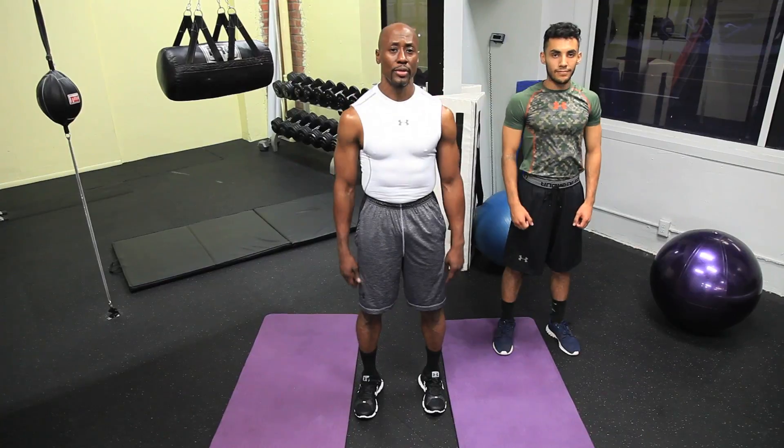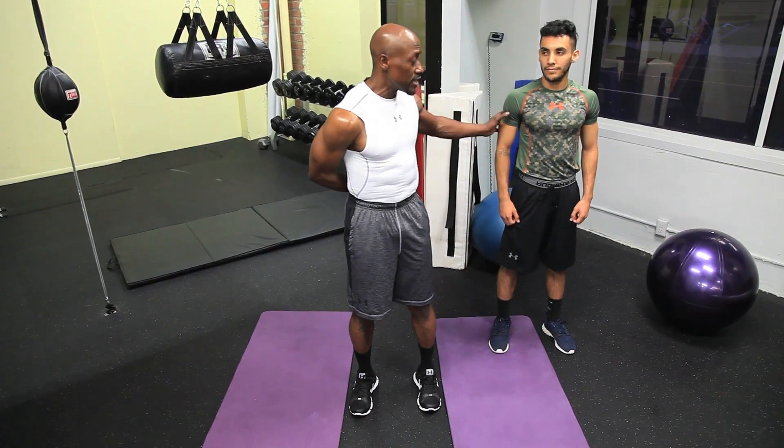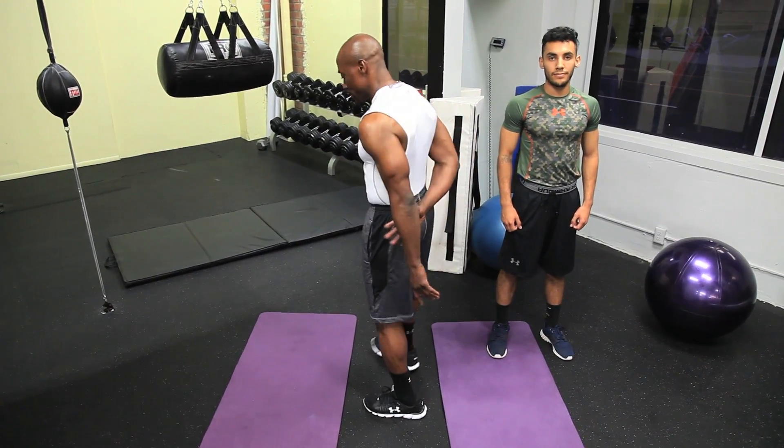One, two, three, four, five. Rolling forward — one, two, three, four, five. Now, Alex is going to stay this way and I'm going to turn to my side as you can see.